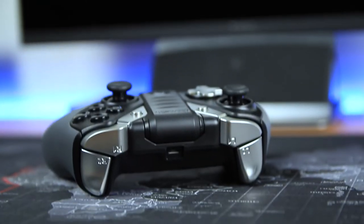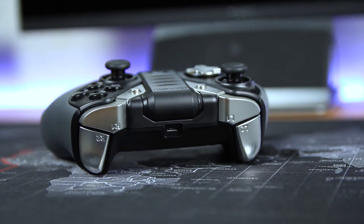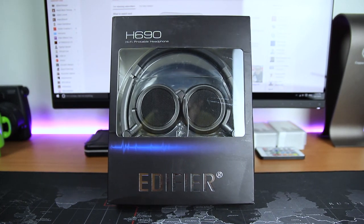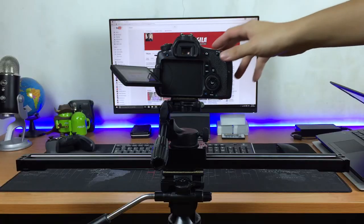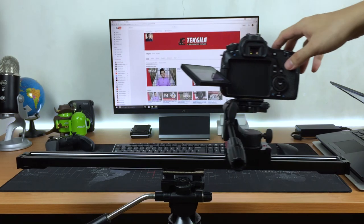If you want to do some vertical shots, you can also do that with this slider, but it's not advisable because it's not easy to do the sliding transition, especially when you have your DSLR mounted on top. The reason why I seldom use this slider is because it's very difficult for me to control the speed.